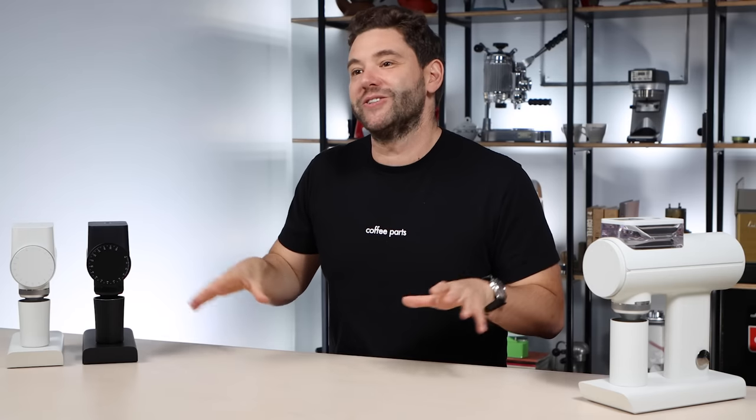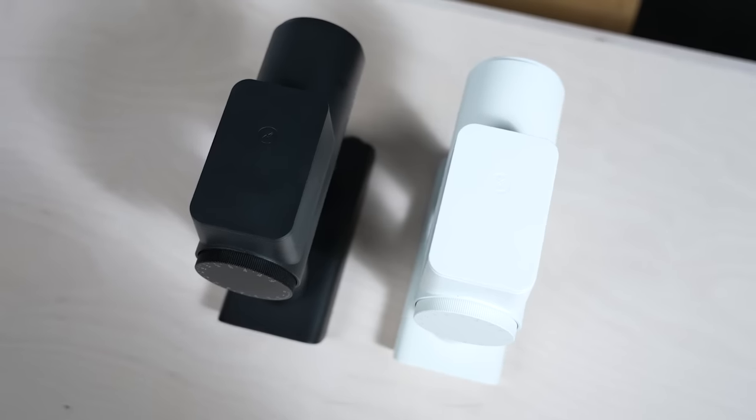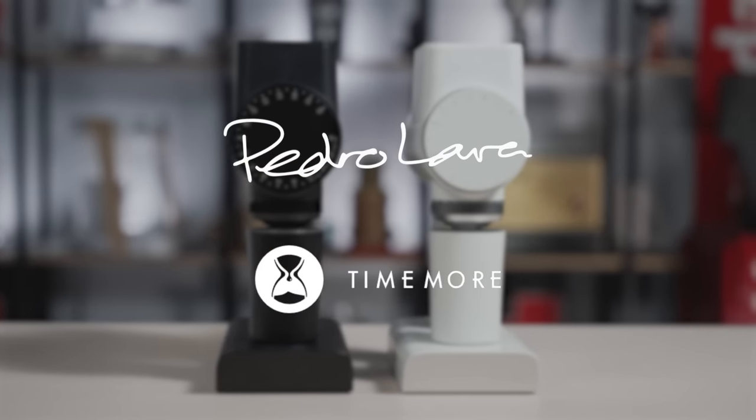Tymor has had an incredible run with their launch of the Sculptor Grinders on Kickstarter, so let's dive in and have a look at these. I'm Pedro from Coffee Parts, and we actually started working with Tymor many years ago from their very first product, entering into the world of slow filter coffee. Their success on this Kickstarter campaign has come as no surprise to us.